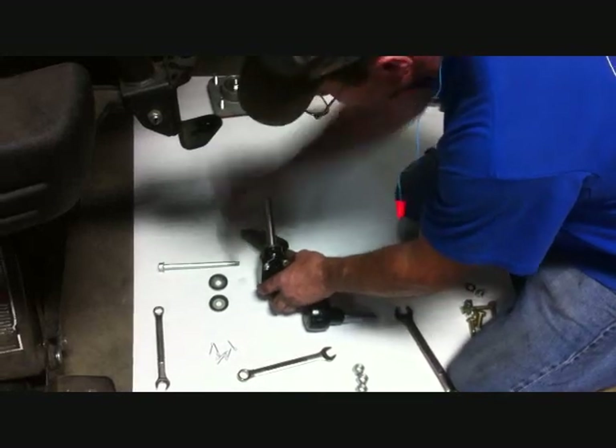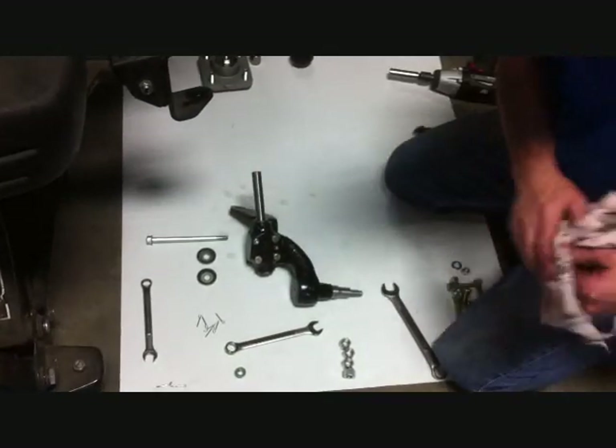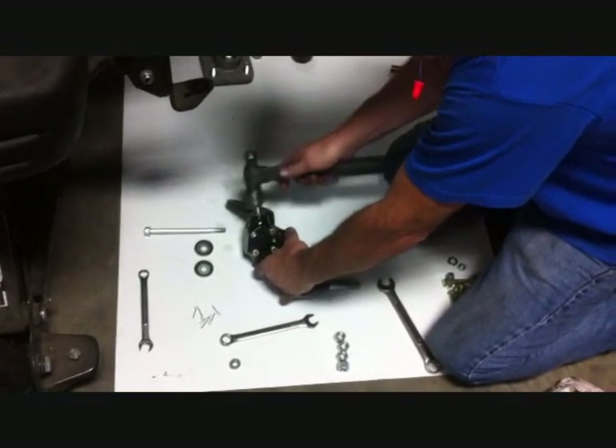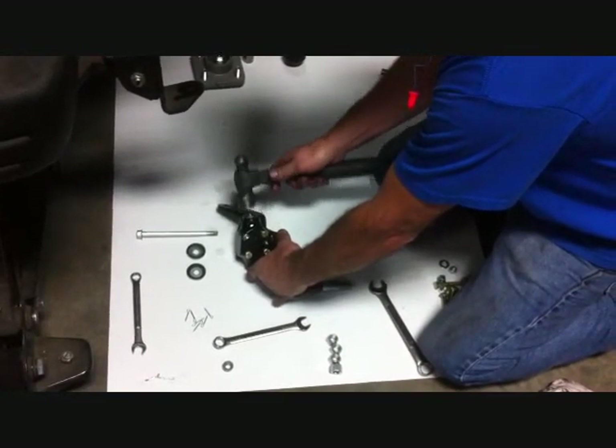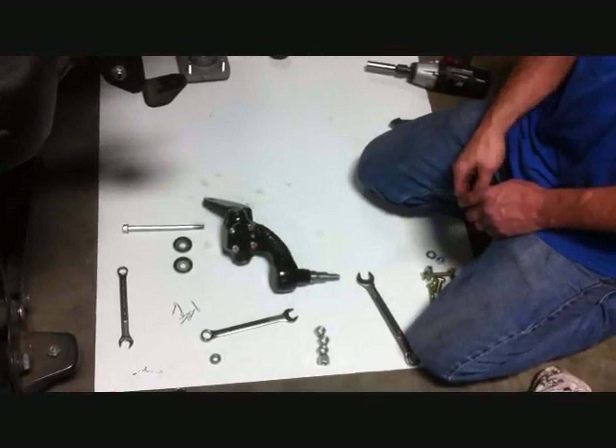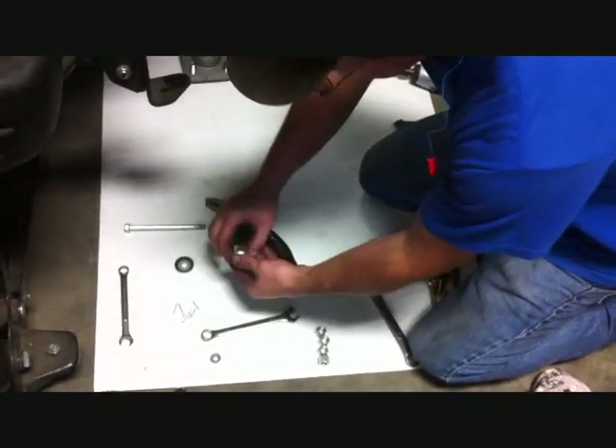Now we're going to lube up and install the king pin. Install the king pin by lubing it and slightly tapping it in. The center pin must be flush. Now we're ready to install it to the cart.